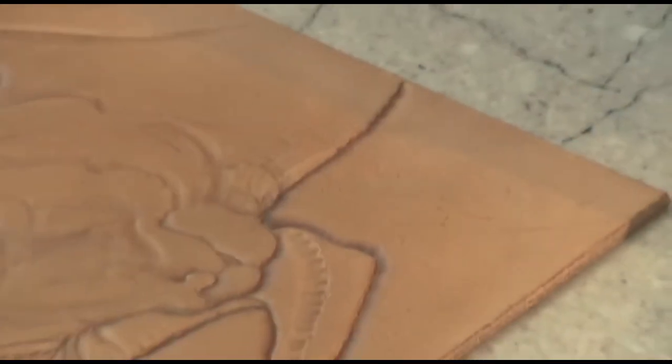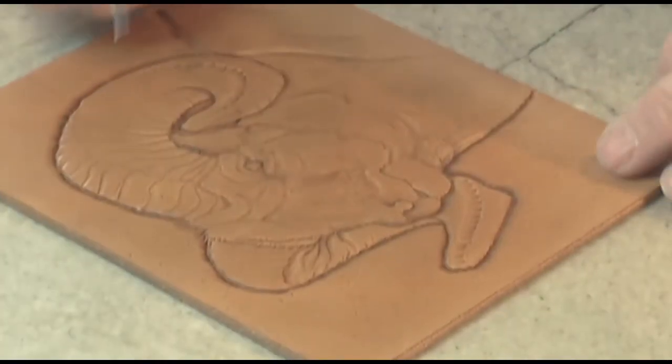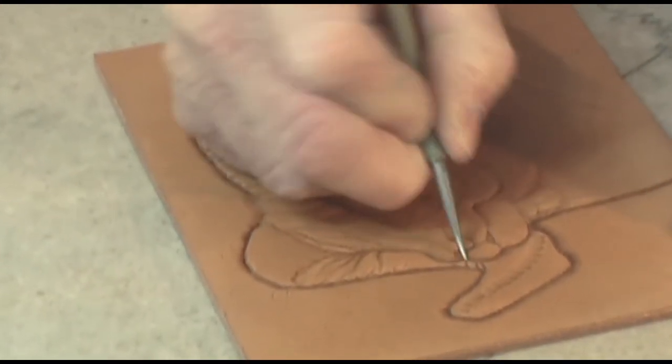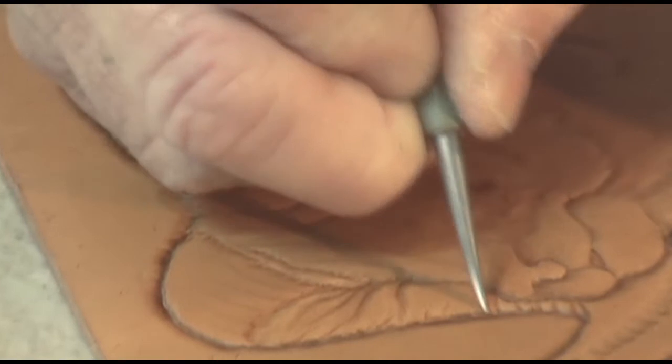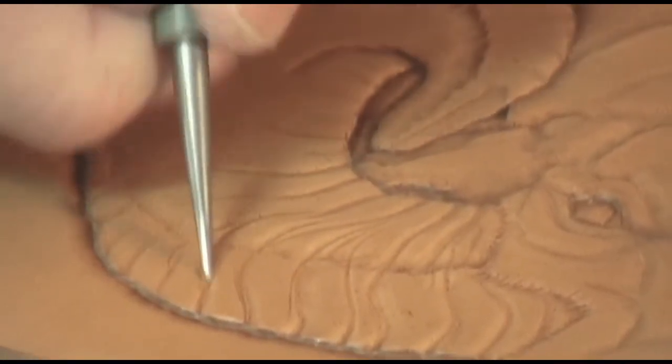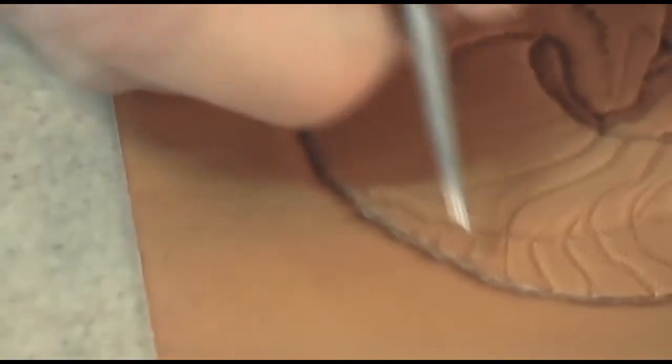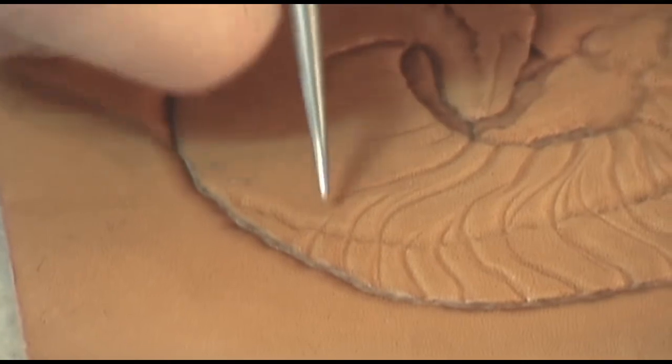Now we're going to start building all our little minor structures. We can do that with our stylus end, probably a little bit better. It may look to you like I'm making a mess, but it's really hard to make a mess on these horns, as we're going to show.